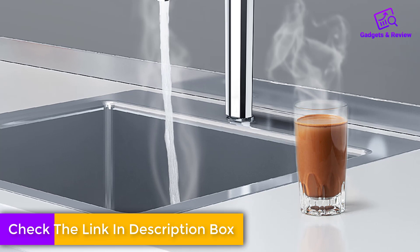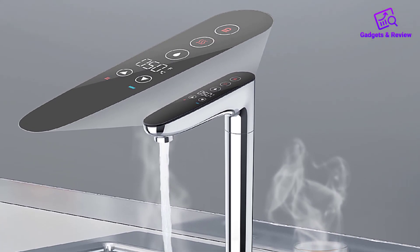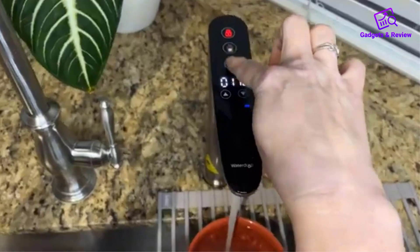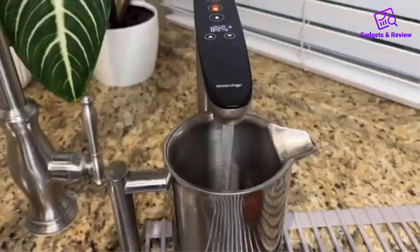The inclusion of a smart display faucet adds a layer of convenience to the user experience. It provides real-time information on TDS levels and filter conditions, with additional features like child lock and water dispensing temperature indication to enhance safety.